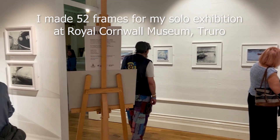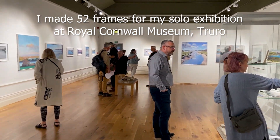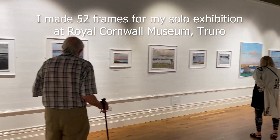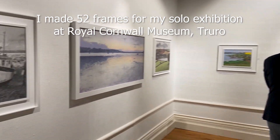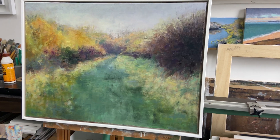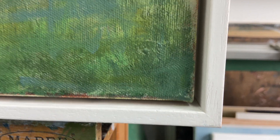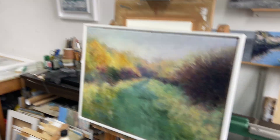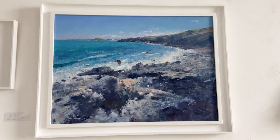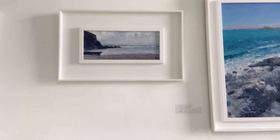Hi, welcome to today's video. I thought we'd do something different this week — I've had quite a few people ask me how I do my frames and what type of frames I use, so I thought I'd do a video about my framing. As you can see from that little clip from a previous exhibition and these following clips, I use a variety of frames — there are some of the different finishes and moldings I use.